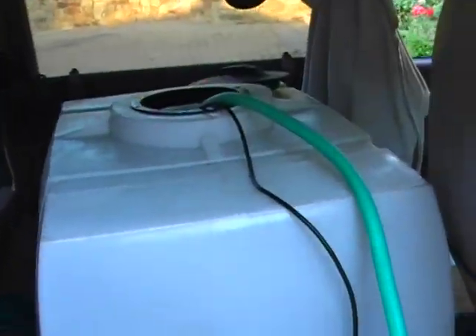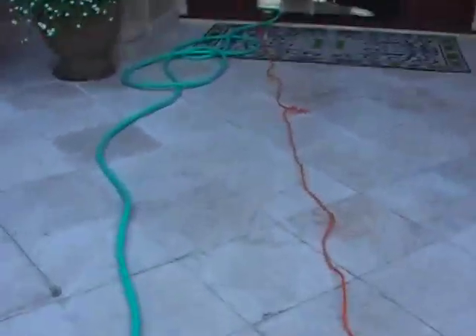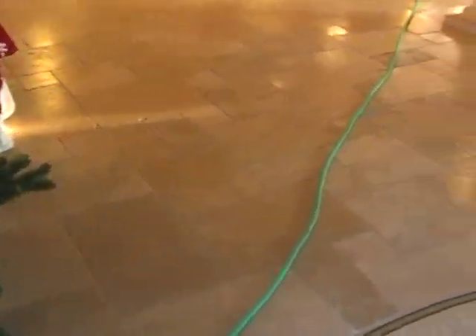We've got 100 gallons of water that we're going to replenish into the tank and we're going to pump that all the way back into the house. It's a 460-gallon tank and we're going to replenish 100 gallons.